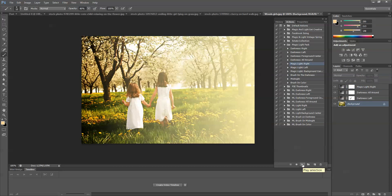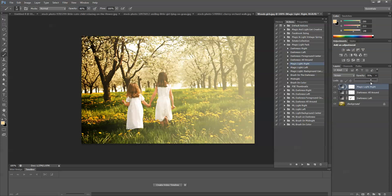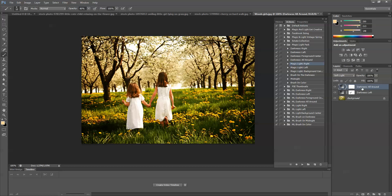If I wanted to have some light coming from the right, I could play Magic Light Right and press play. That would be way too much, so I would just take it down a little bit. That's one option and it actually looks pretty good. But the light in here is so directional that I feel like I need to add in the spotlight, so I'm going to delete that layer.